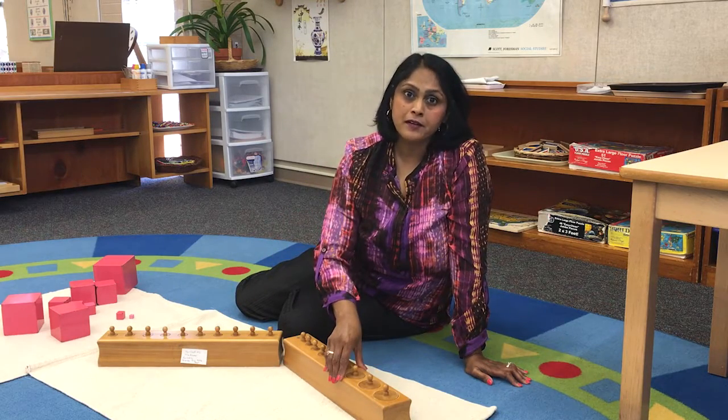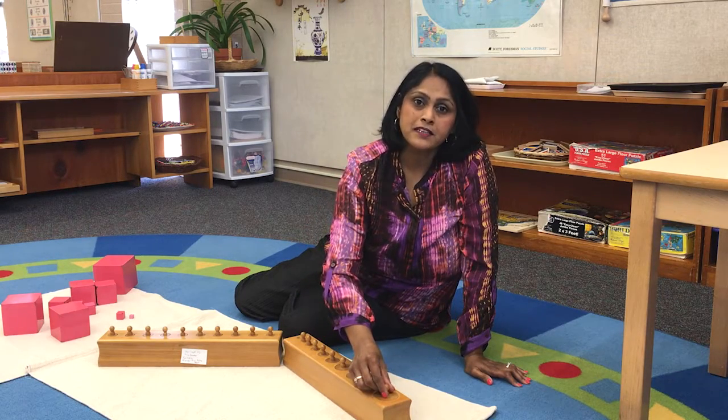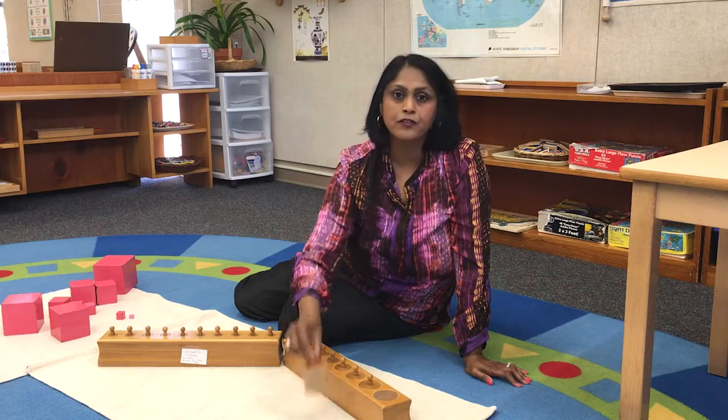The indirect purpose of the material is to show the children how to pick up a cylinder and how they hold the cylinder. This prepares them for a pencil grip when they're ready to write.